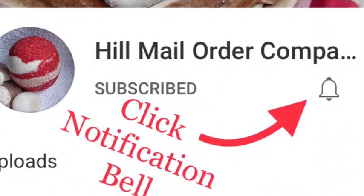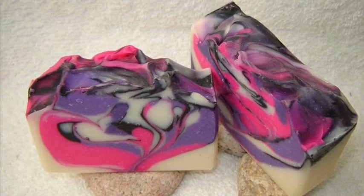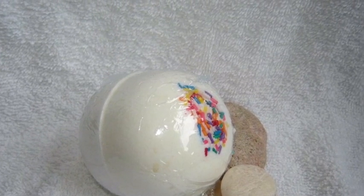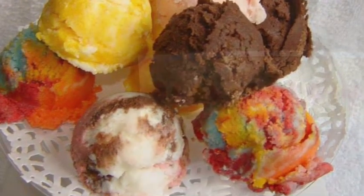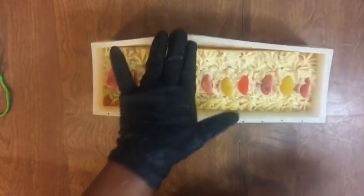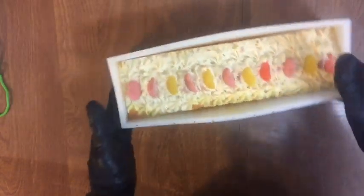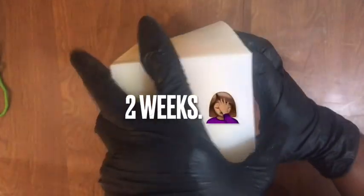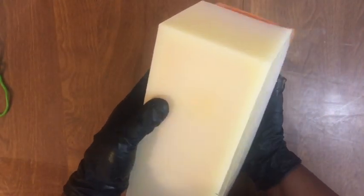I finally got around to rebatching my last fail pumpkin eggnog soap and it didn't go as planned — I had to do a lot more work to this batch. Since I had such great success with the last one, I'm going to try and save this one as well. Let's see — this one has been in here for quite some time but it's still very soft, and this one's going to be a little different.